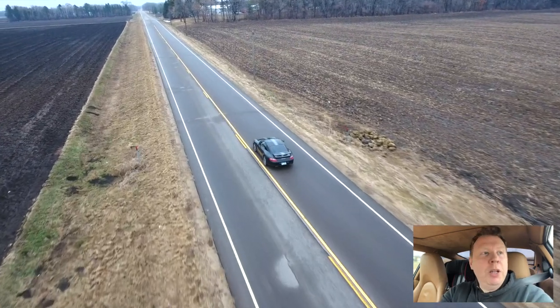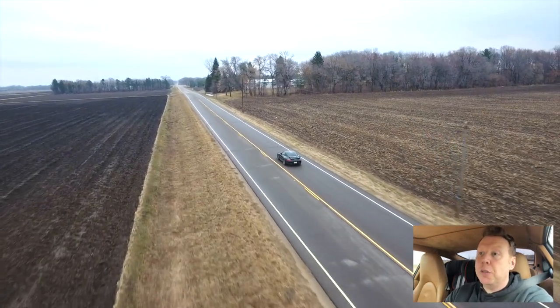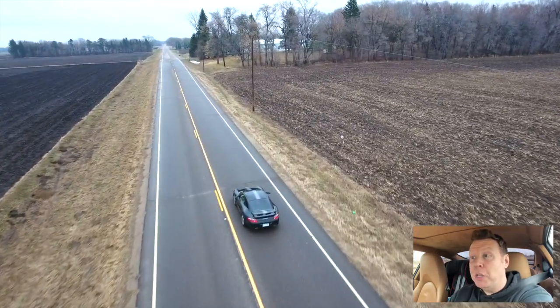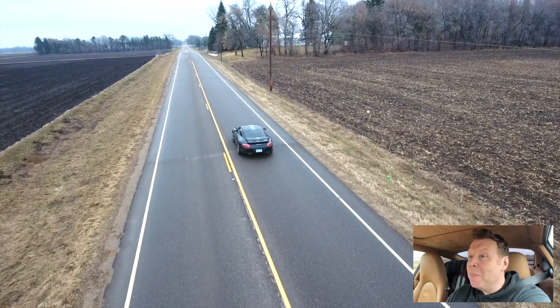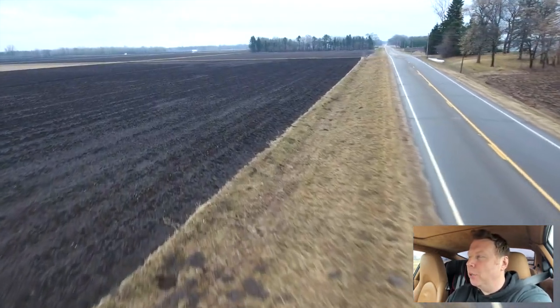As it's flying forward, if it notices power lines, trees, bridges, or anything like that, it will automatically stop and move out of the way, which is super cool — especially if it's following you on your bike or your car. The settings are pretty fiddly and advanced, but I think once I get the hang of it, it's going to be pretty cool.